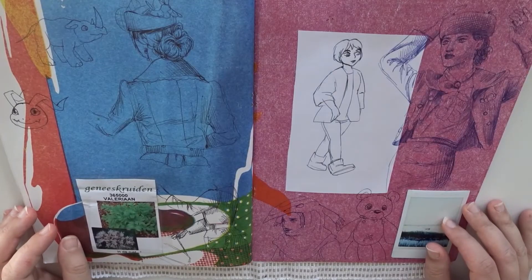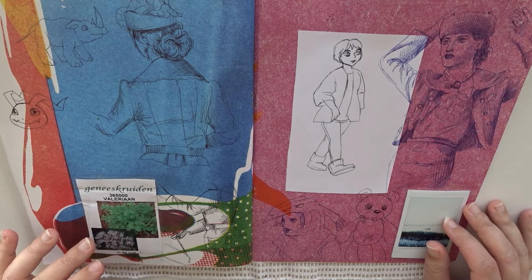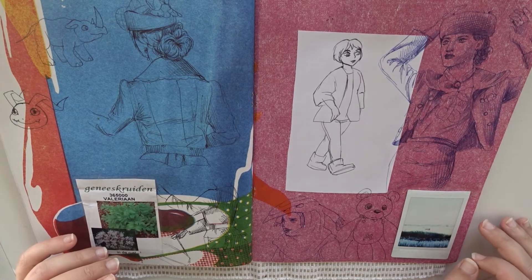And finally, these are the last two pages. I ran out of Valerian seed — none of it germinated. I saw this everywhere but it just didn't germinate. But yeah, now it's empty, so that's fine I guess.